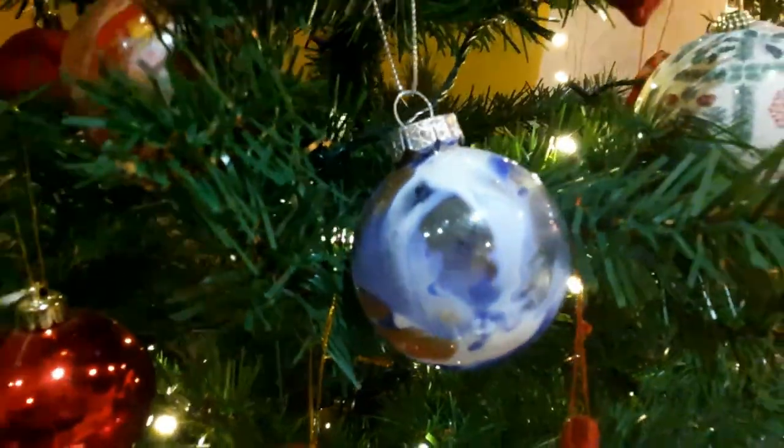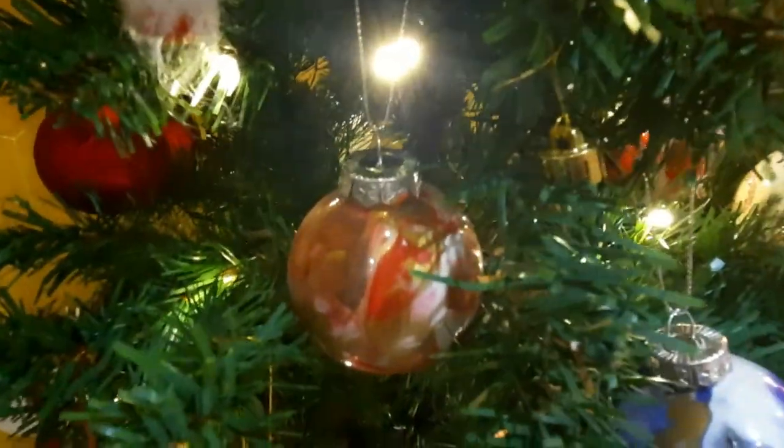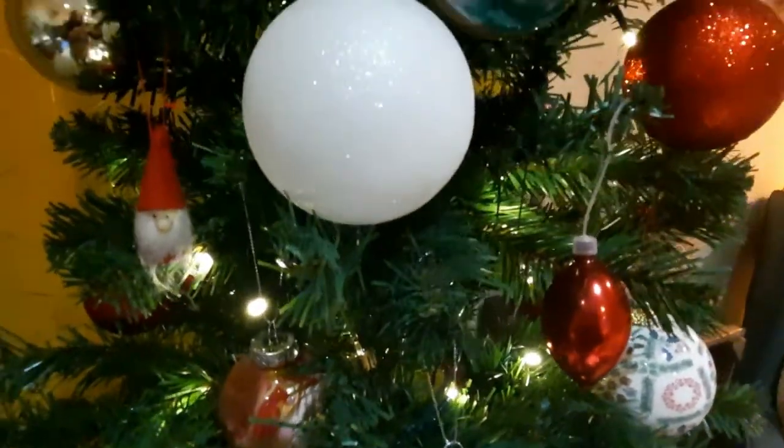If you enjoyed this video give it a thumbs up and subscribe for more art lessons like this on a Monday and other art related content every now and then. See you next week for more art with Miss Burford!